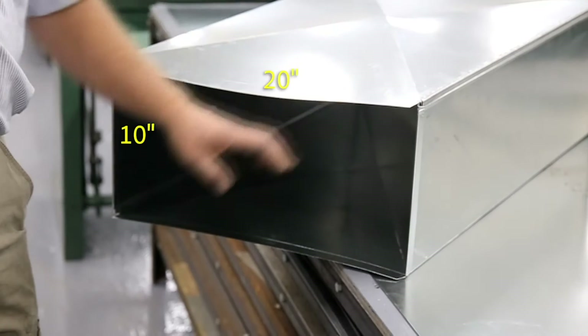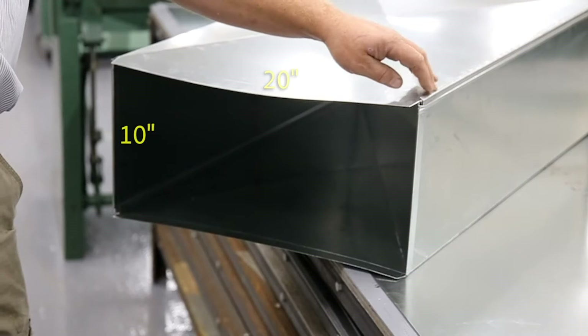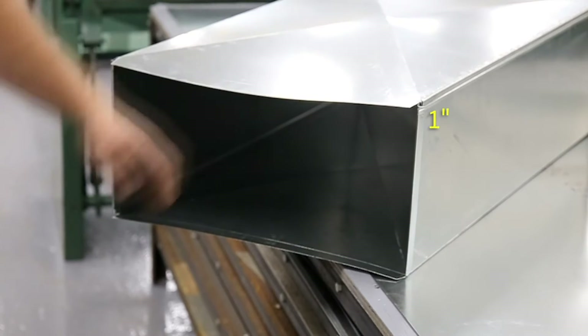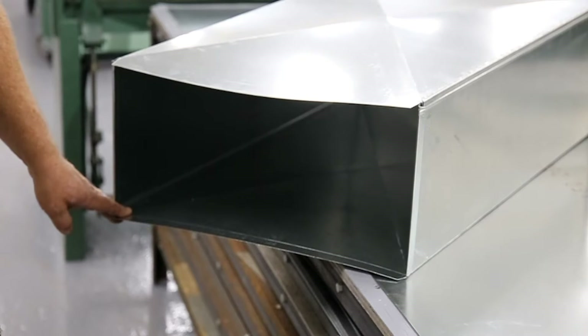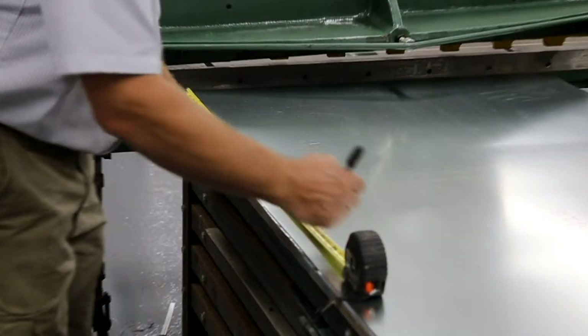We're going to make a piece of 20 by 10 duct. We have to allow one inch for the Pittsburgh seam and one quarter inch for the male that fits into the Pittsburgh seam. So we need the piece to be 31 and a quarter inches.